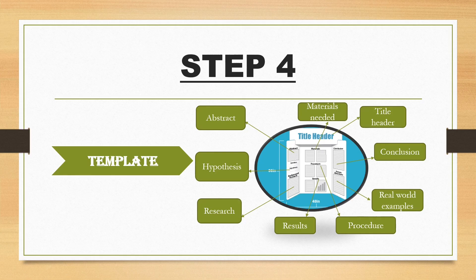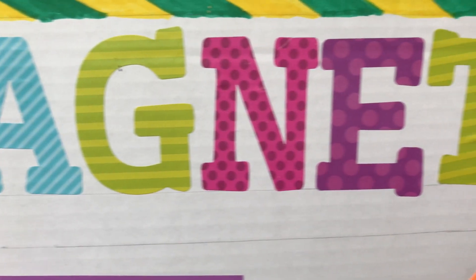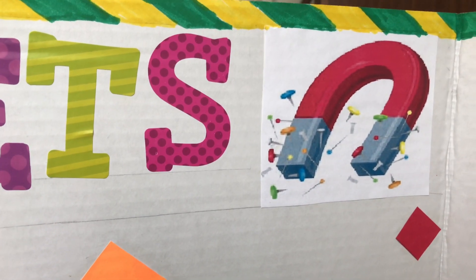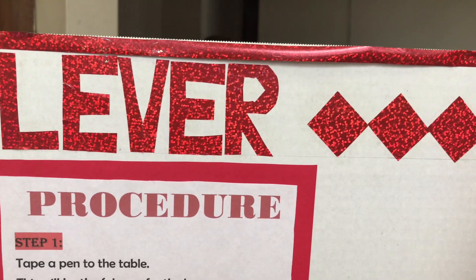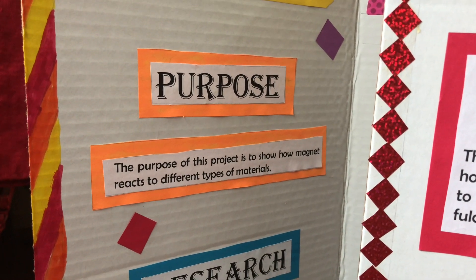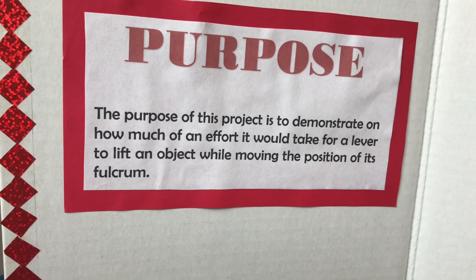Step 4 is the template. This is the most important part where you need to concentrate. It has a title header, which must go right at the top of the project board, and the letters on the title header must be big enough to be clearly seen. Next comes the abstract, which is simply a statement of the purpose of the project.